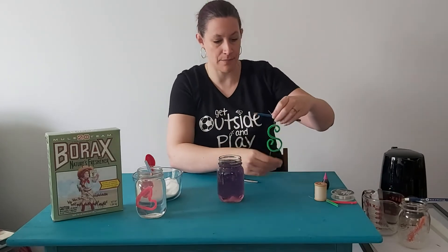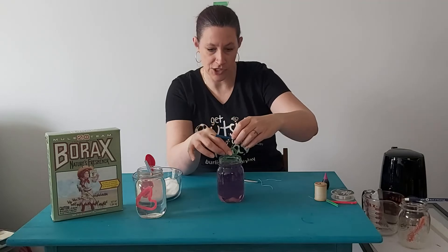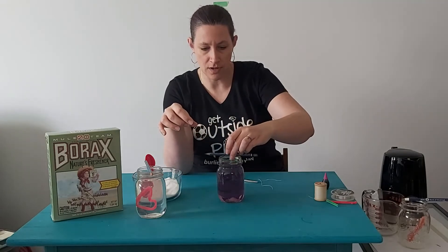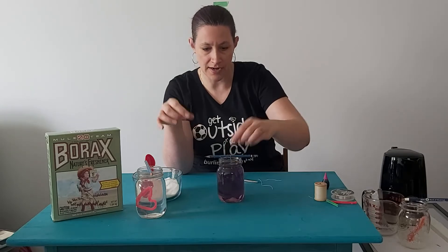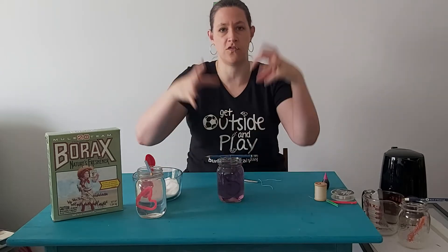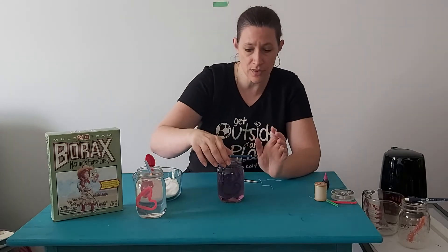Make sure it's as mixed up as possible — I can still see some clumps but for the vast majority it should be dissolved. Then you're going to take your shape and slowly sink it in there, because it's going to float a little bit and you want it to soak up some of that water. That's the nice thing about pipe cleaners — the fuzz on the outside soaks up the water so it'll stay down and won't float away.